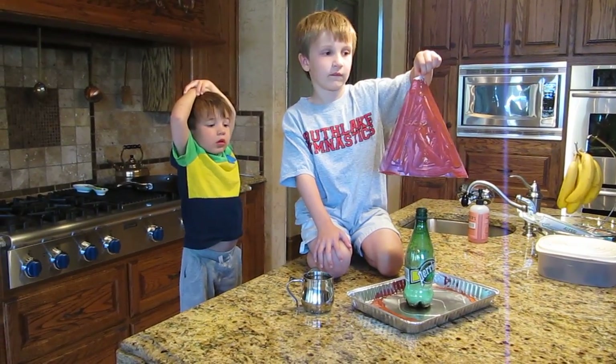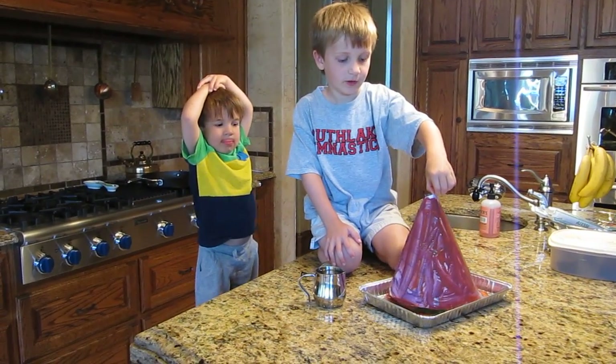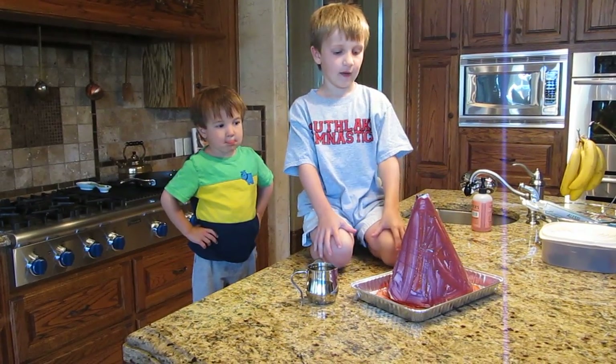And what's that you're holding with your fingers? The volcano. And how did you make that? We use paper, tape, and paint.